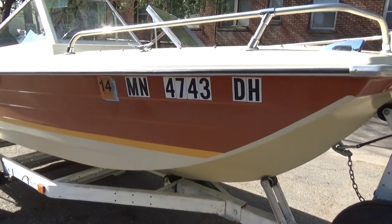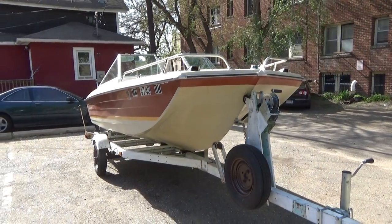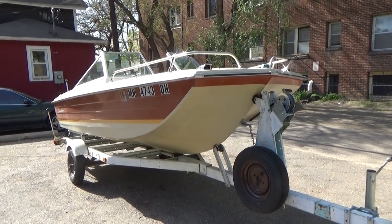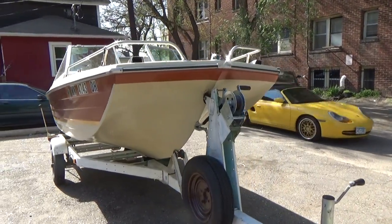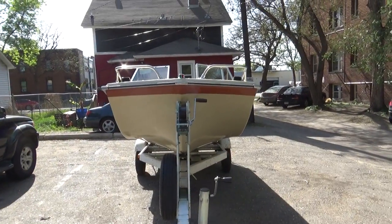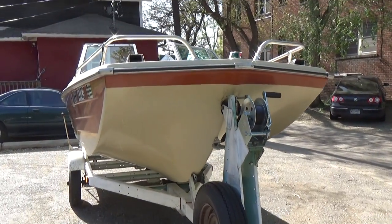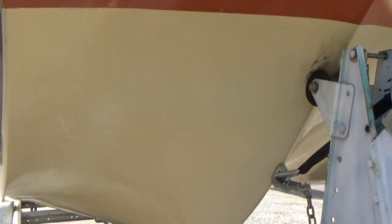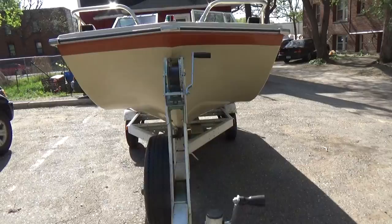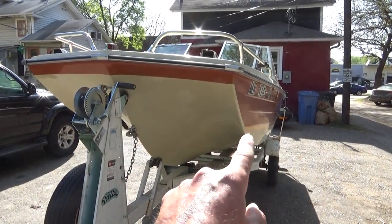This boat weighs 825 pounds and can hold a max capacity of 1,710 pounds — that's with the motor, gas, gear, people, and everything. It's a tri-hull — the very first tri-hull I've ever owned. It's got the deep V in the middle and two pontoons on either side. Really clean hull. You can see how clean and shiny it is in the sun.